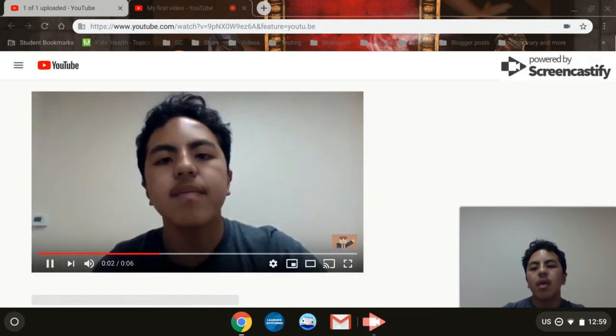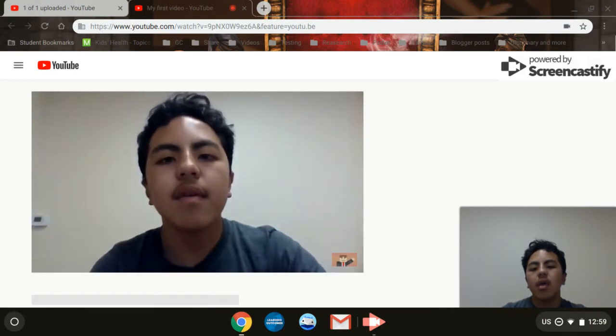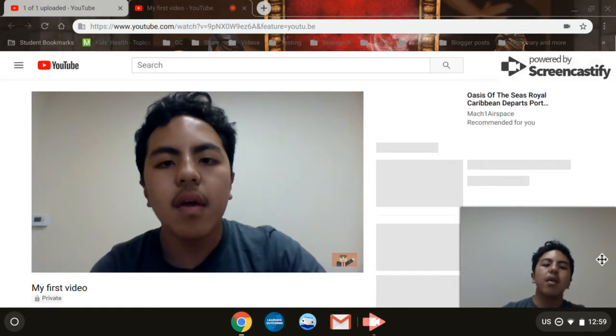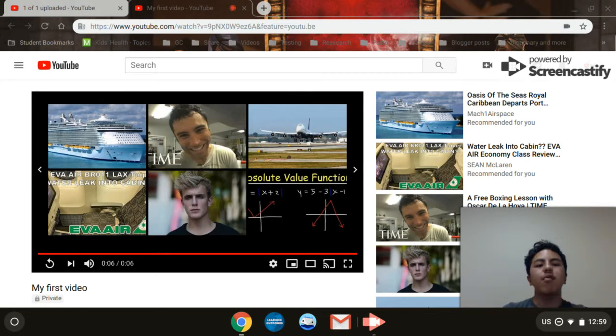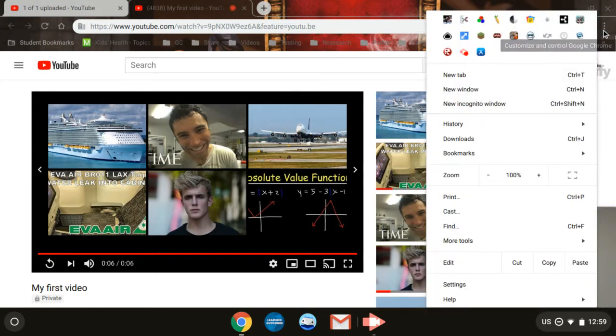And that is how you post a video to YouTube on your Chromebook. Thank you.